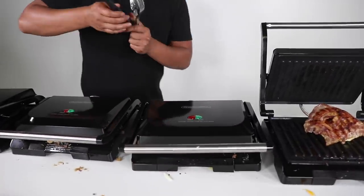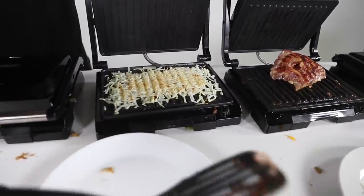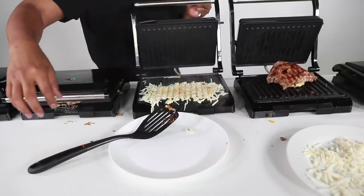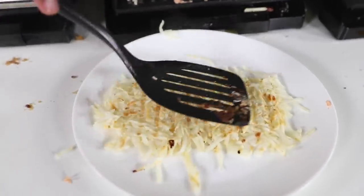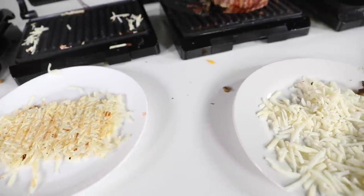Alright, the hash browns — I'm super excited for this one because this is going to be a little bit delicious. That was very underwhelming to be honest. I thought it was going to be more majestic, make some noise. But they fused together really well actually. Let me get it out — look at that, look at these hash browns. You know what else is good with hash browns? This bacon.